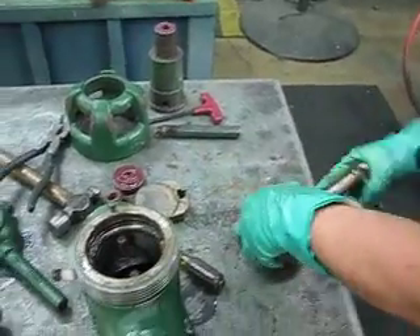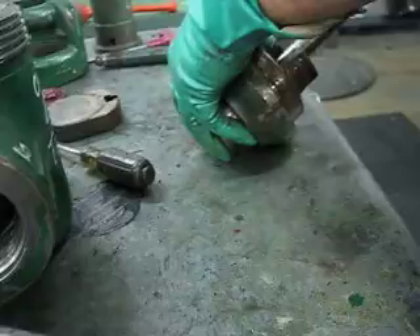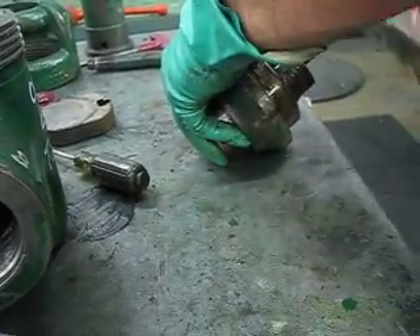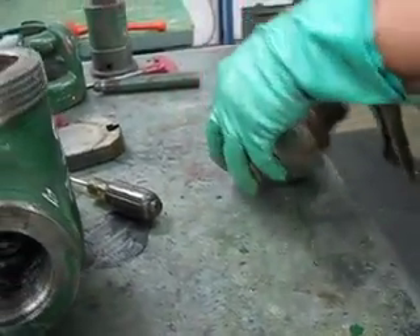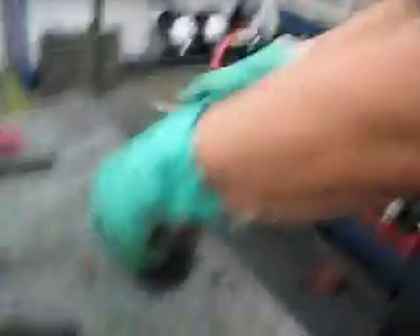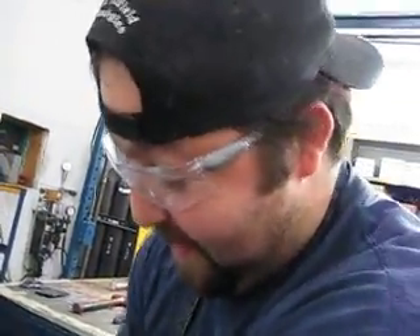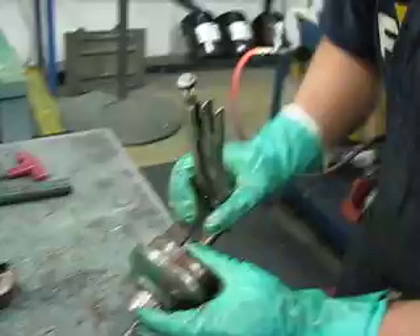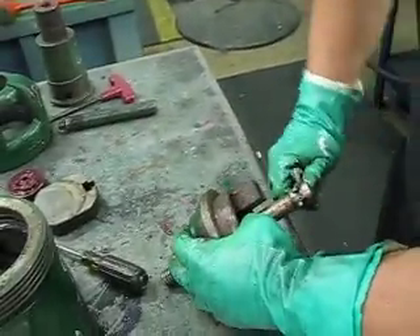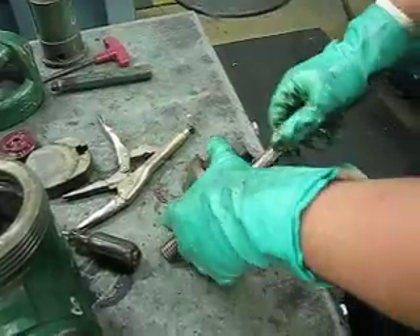As you can see it's already coming out. You keep going until the threads finish. It's already all the way through — you can tell because it gets a little kind of loose. That's when you know the threads are already all the way through.